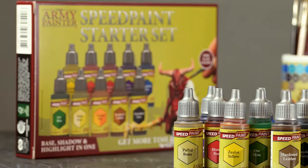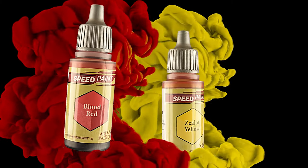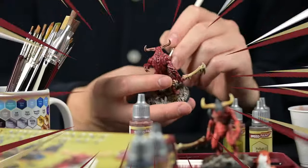The Speed Paint Starter Set includes 10 smart color choices to begin your speed painting journey, like vibrant primary colors, highly saturated secondary colors, and the perfect combination of composite colors to get those models finished in record time.